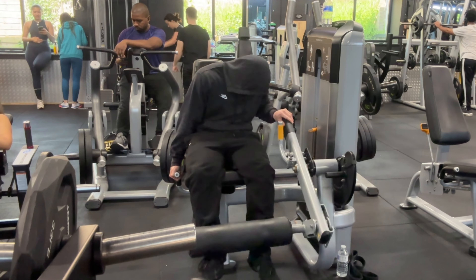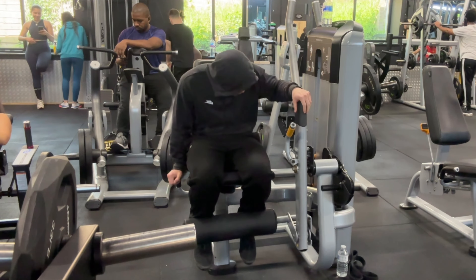Instead of doing three sets of these leg extensions altogether, I'd rather do two sets of these types of leg extensions and then two sets of Bulgarian split squats. I hope this video helped — make sure you like and subscribe, chat to you later.